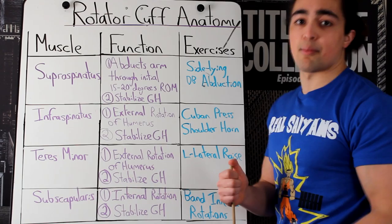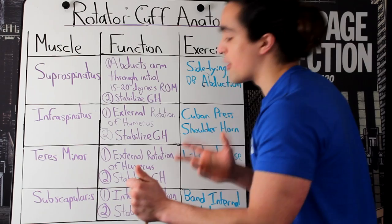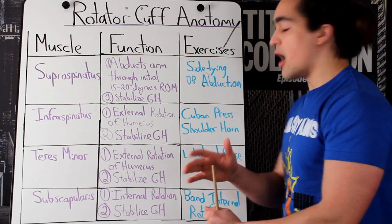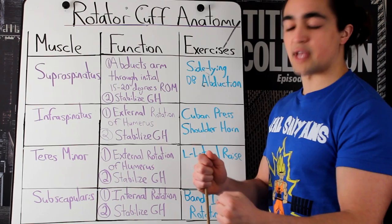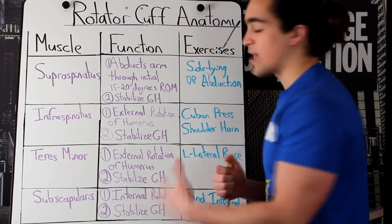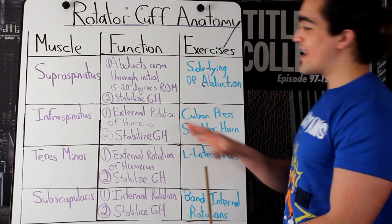Moving forward, if we want to talk about the fourth and last muscle — it's overworked. This is a muscle group you shouldn't really be concerned about: the subscapularis. Internal rotation of the humerus, so the opposite. You see some guys doing cables — they'll rotate it, resisting pulling it in that way with the cable. That's targeting it right there. But most people have too many adhesions already on the subscapularis. It's overworked.